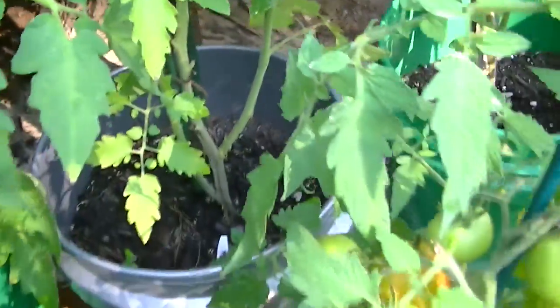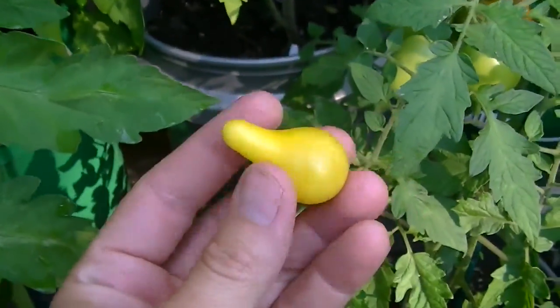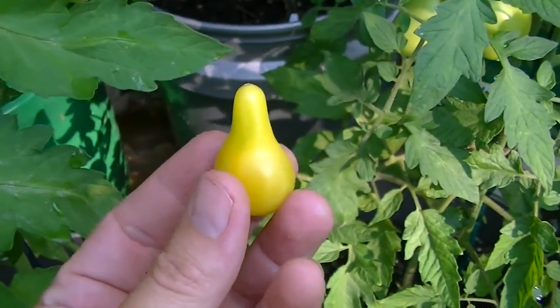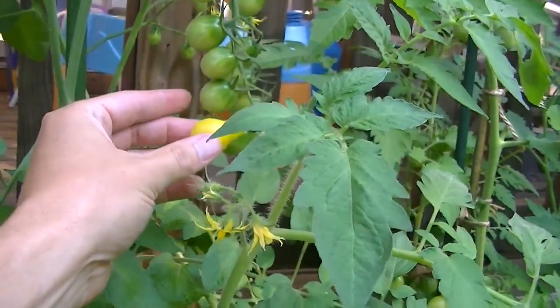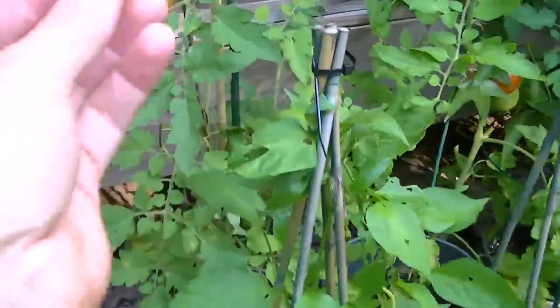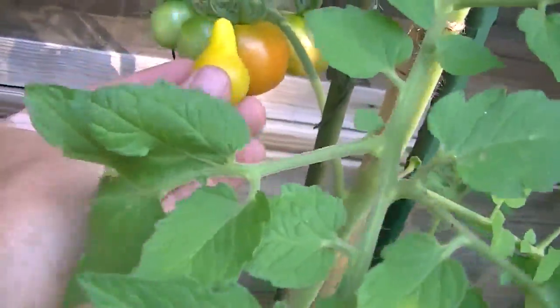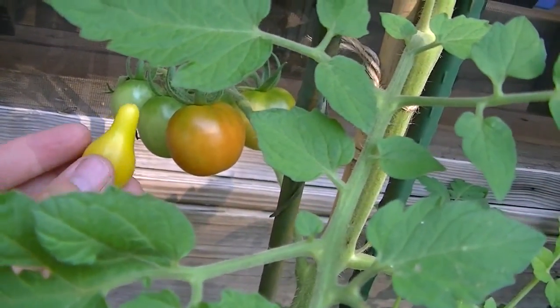All right, let me wipe it off a little bit. So that's what we got. Just in comparison, this is a jelly bean tomato — first time ever growing those — and this is a cherry tomato. So there's the size just to compare.